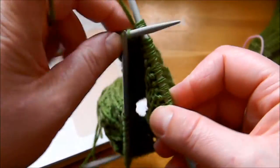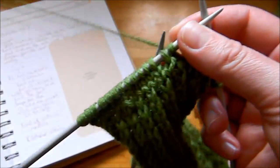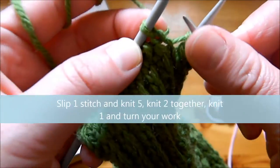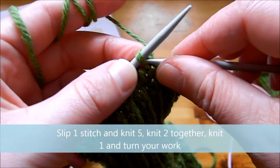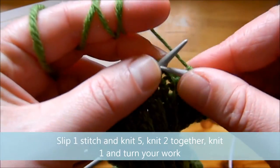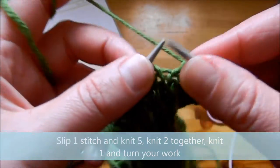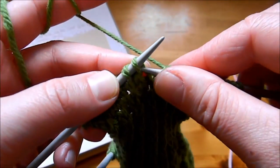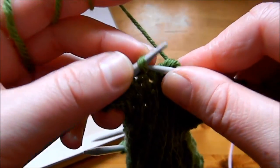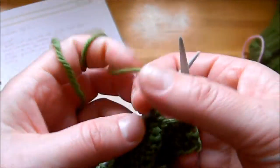We're going to turn our work and work on the right side with knitting. First, slip the first stitch as if to purl through the front of the work. Then knit five stitches — 1, 2, 3, 4, 5. Then knit two stitches together and knit another stitch. This finishes our row, and we turn the work to the wrong side.